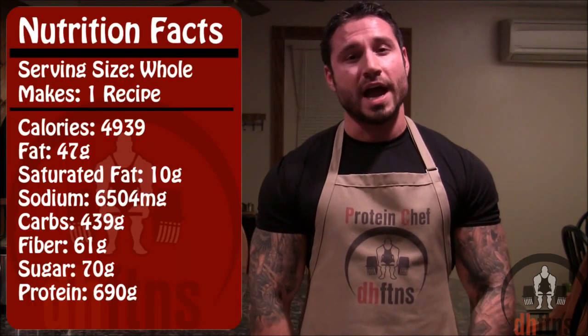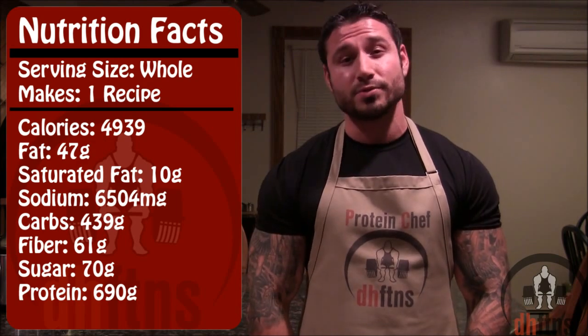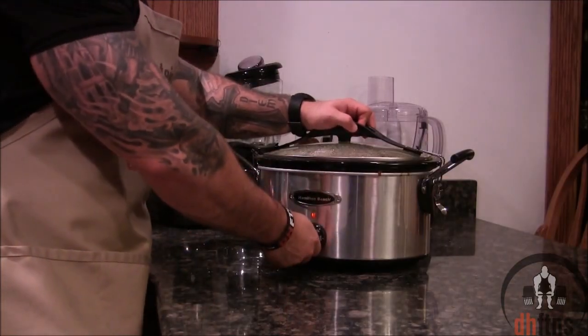As far as the calories go for the whole recipe, there's 4,939 calories, 47 grams of fat, 439 grams of carbs, and 690 grams of protein. After about 5 hours for me it does look done, so I'm just going to turn it off.